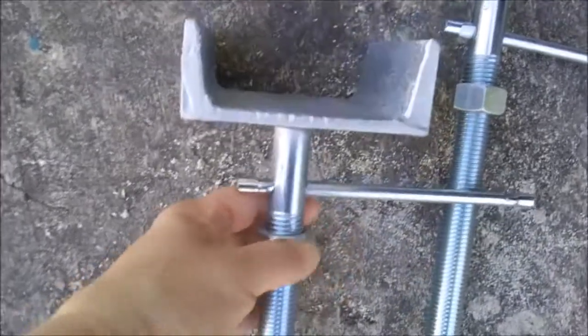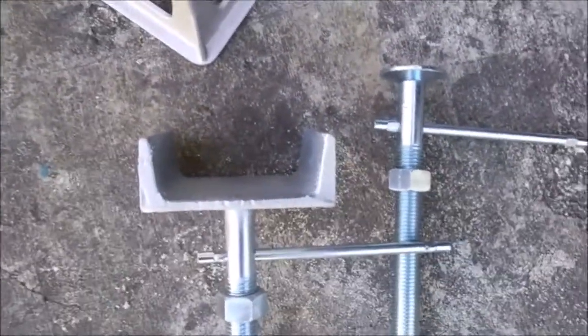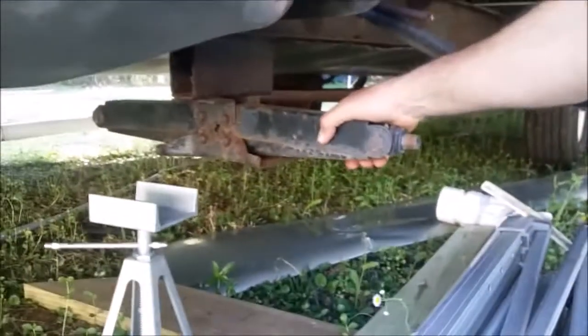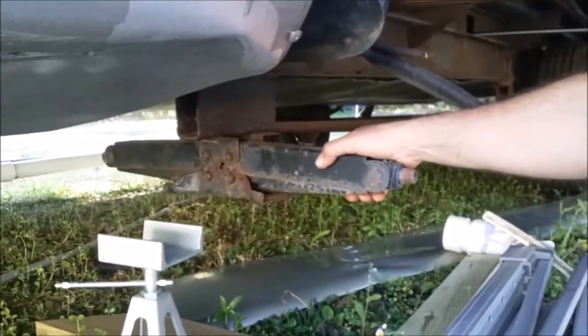He put it on there so that it's the right size for the beam it's gonna wrap around, to hold it better. The scissor jack — yeah, it's frozen up, it's no good, cut it off. And the other one's gone, it's not there at all.